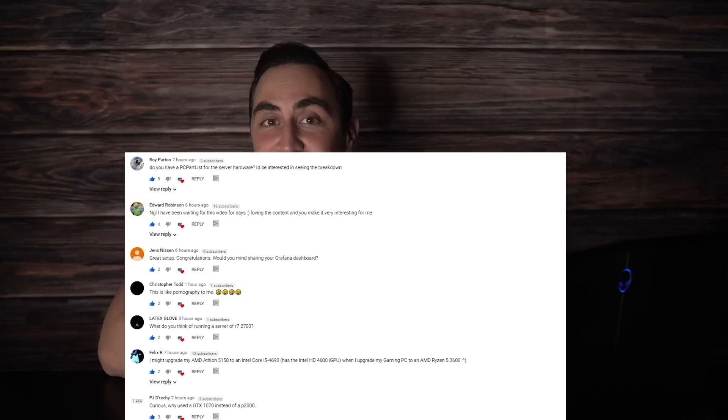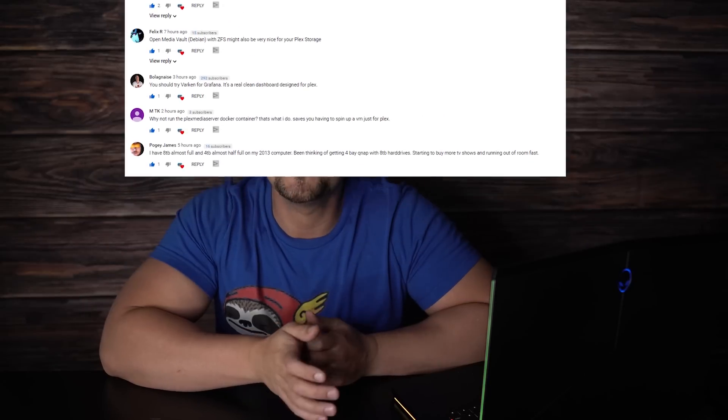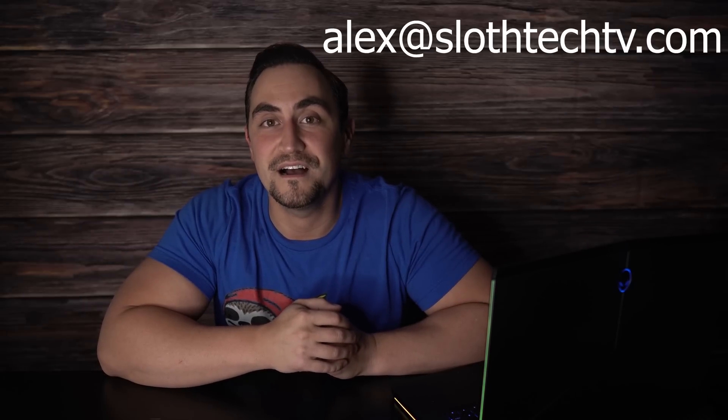Thanks for watching today's video. Thank you all for your support and feedback on our last video series — I learned a lot interacting with all of you and asking questions about your builds. If you want your server to be part of one of our future videos, or have questions, please shoot me an email at alex@sloftechtv.com. I want to pick a few of your builds and make videos about them. And please like and subscribe if you haven't already — it really keeps me motivated to continue putting out good content. Thank you.